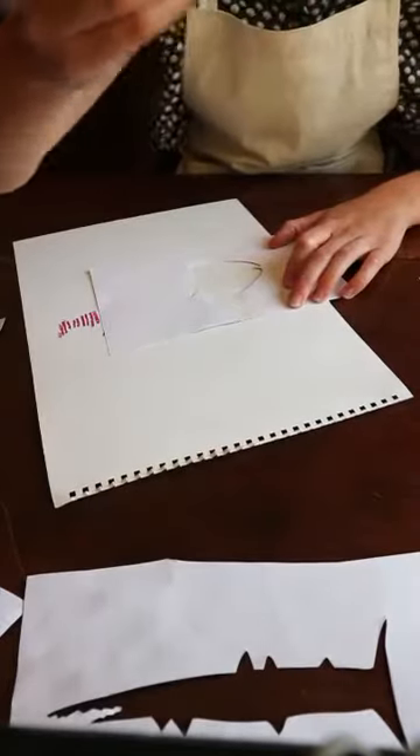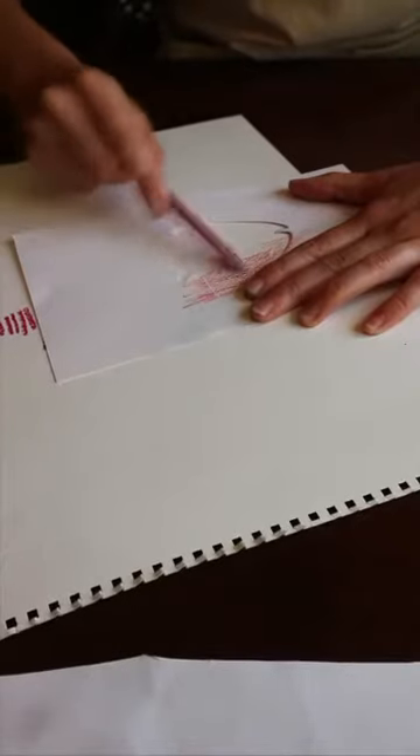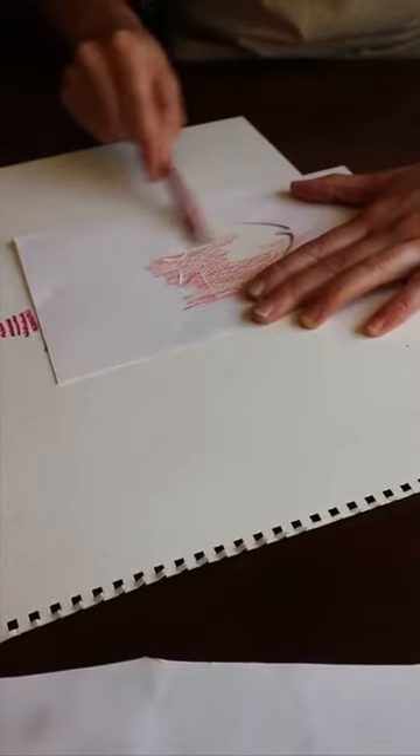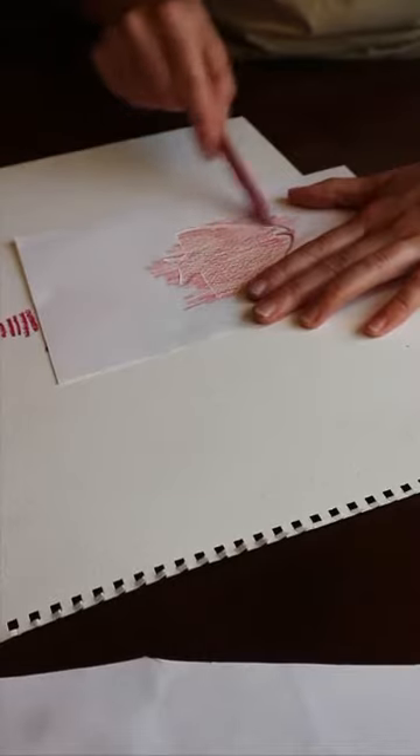Just going to use colouring pencils this time. It doesn't matter if you colour onto the stencil — you just need to make sure you go all the way up to all of the edges so that you get a nice clean line when you take the stencil away.